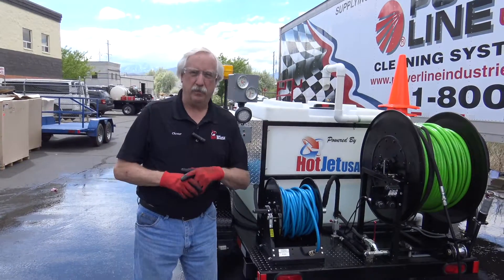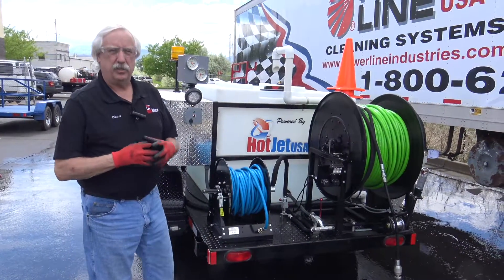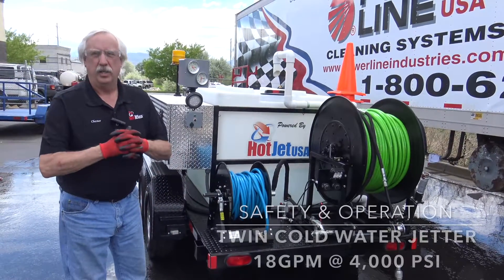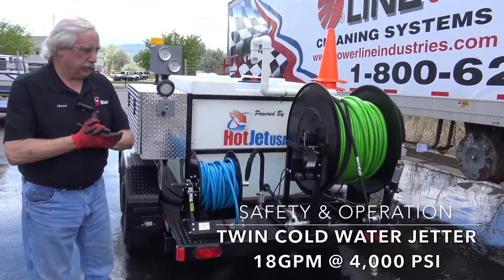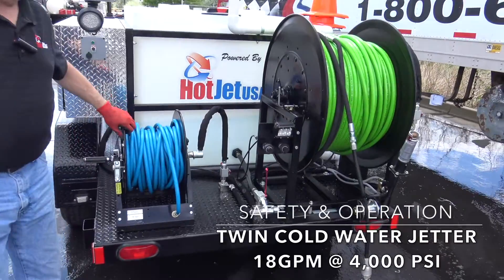Hey, good afternoon, good day, good evening, wherever you are. Chester Axe here with Hot Jet USA, going to do a safety and operation on our twin cold 18 gallon per minute, 4,000 PSI — it's an entry-level unit. This one's going out to a municipality.